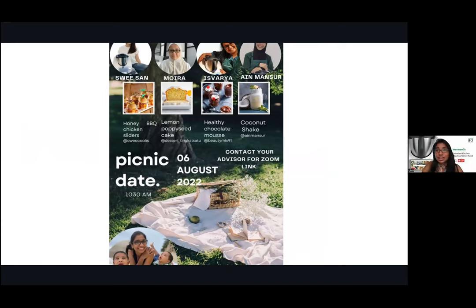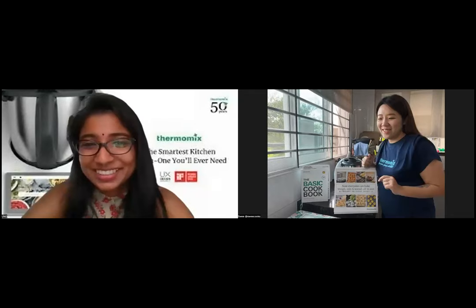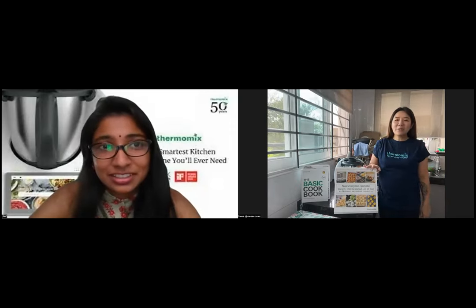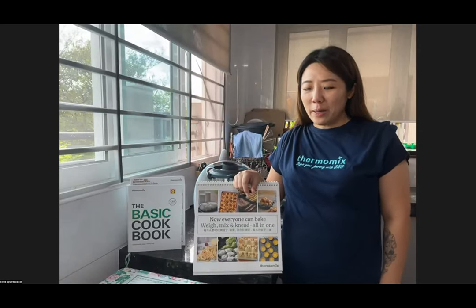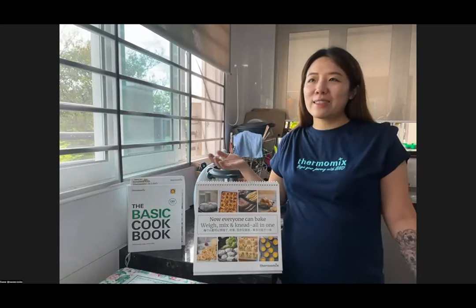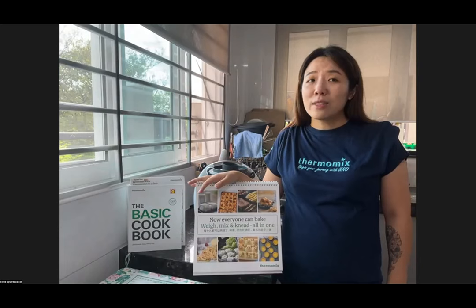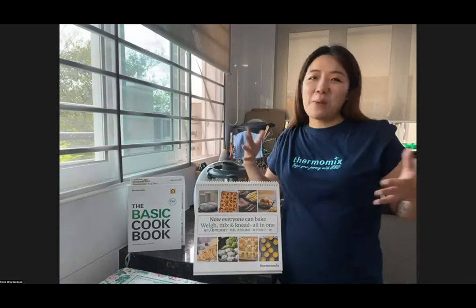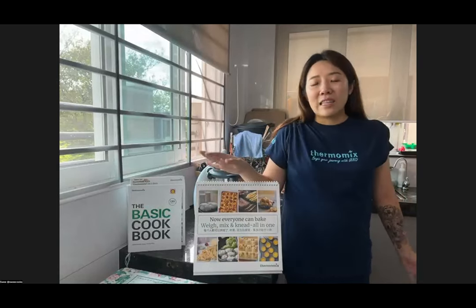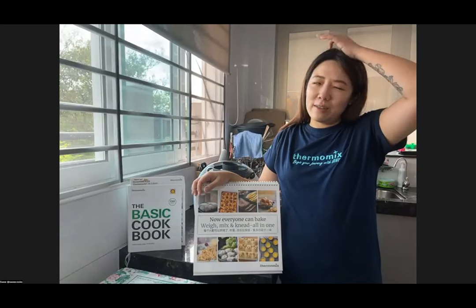Passing over to Sui-san to start her demo with her sliders. Hi everyone, my name is Sui-san — I go by the handle Sui Cooks on Instagram. I used to be a baker making cakes for orders and using a mixer a lot. When I was moving house and needed to scale down, I decided to purchase a Thermomix instead of buying so many other pieces of equipment that would cost just as much or even more. I've been using it for more than a year now, since MCO.